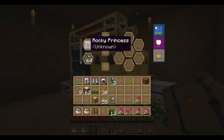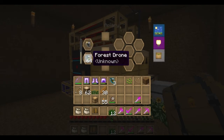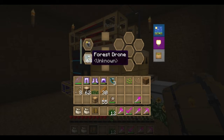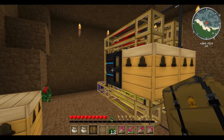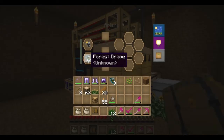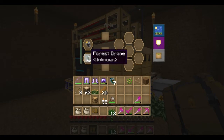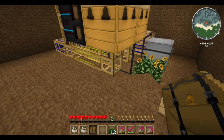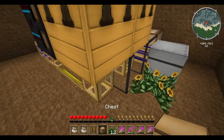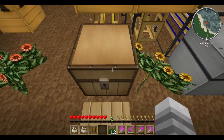Let's go ahead and drop our rocky princess in up here. Now we've got a rocky queen — you can see one of our forest drones was consumed. The machine was jammed, so it stuck another one in there. Let's lower the number here to just 60, and then what we're going to do is drop a chest right there.